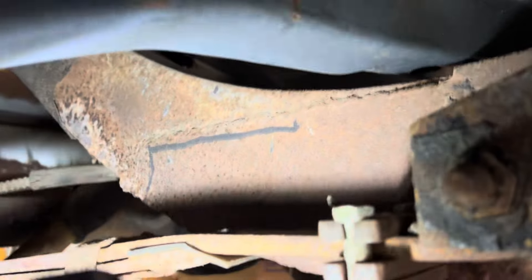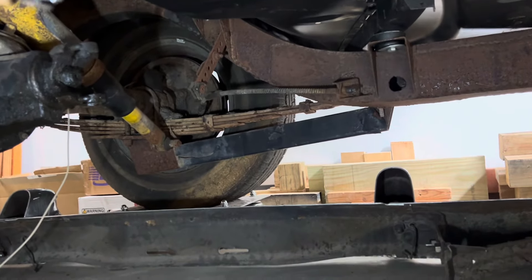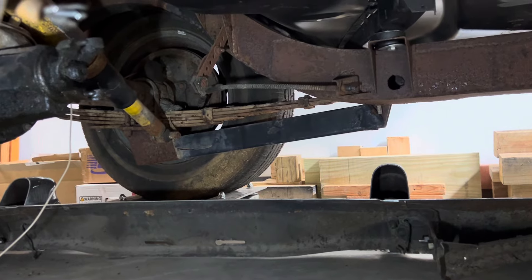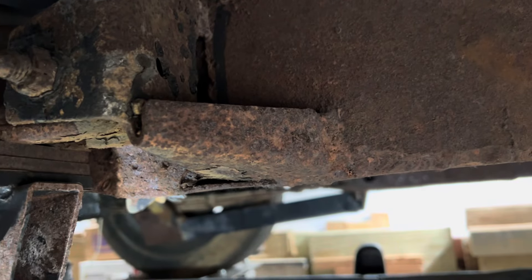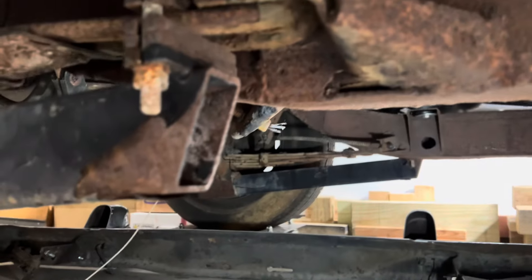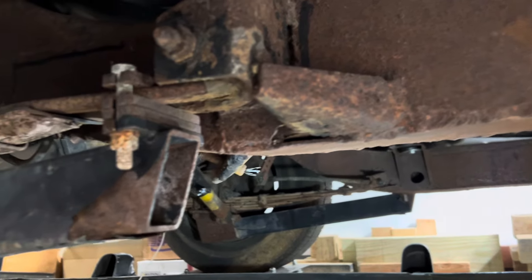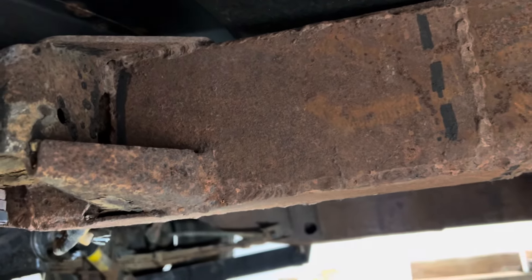And there's another piece back there — same on both sides. Whoever patched it did a nice job; that stuff is a quarter inch thick, so it's heavy duty. I think there were two possibilities: one, maybe the person who added the traction bars wanted to stiffen up the frame and welded on these reinforcement plates.